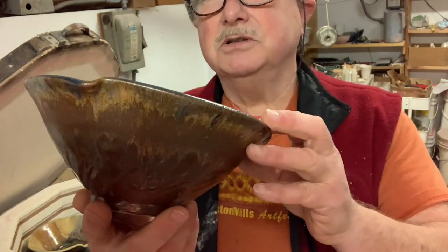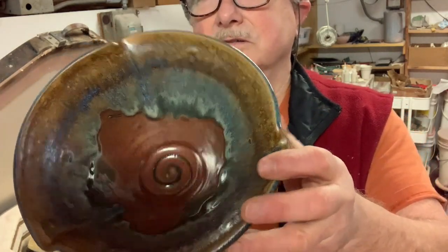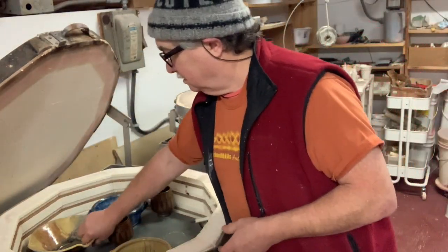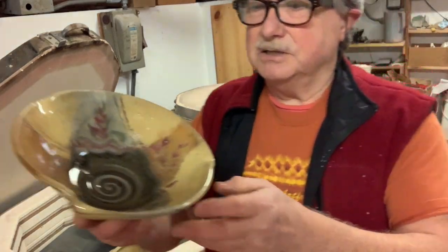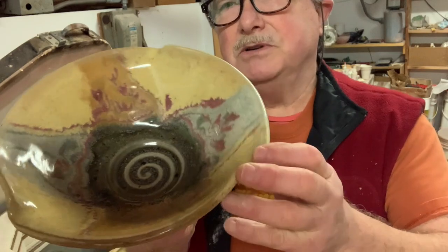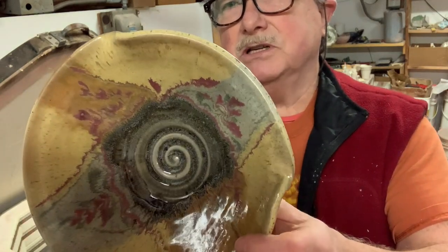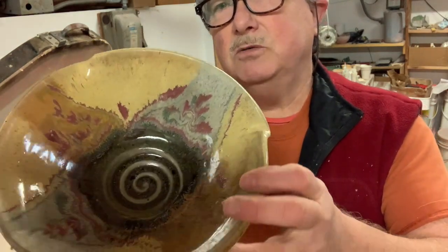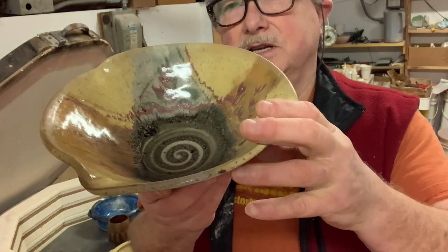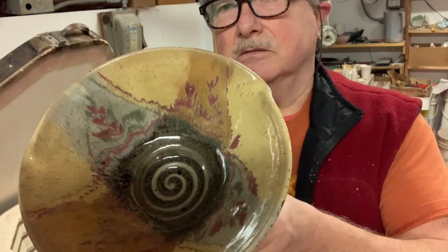That's strontium crystal magic on the ball as well, which is where you get the runs. This one is basically my mouse brown from Mastering Cone Six Glazes, which is a grayish color, and then it has my oatmeal and my yellow oatmeal over the piece as well. I have two oatmeals — one has yellow stain in it.